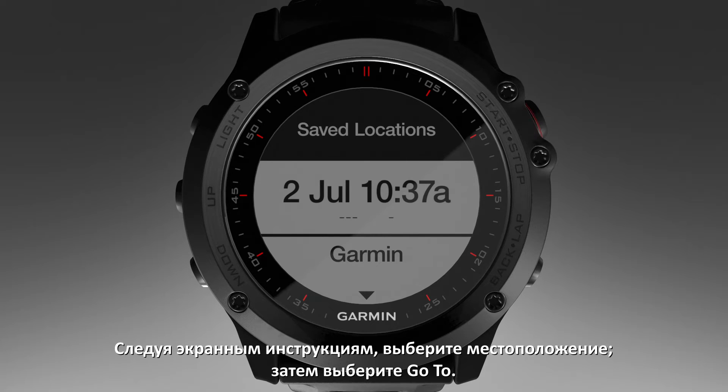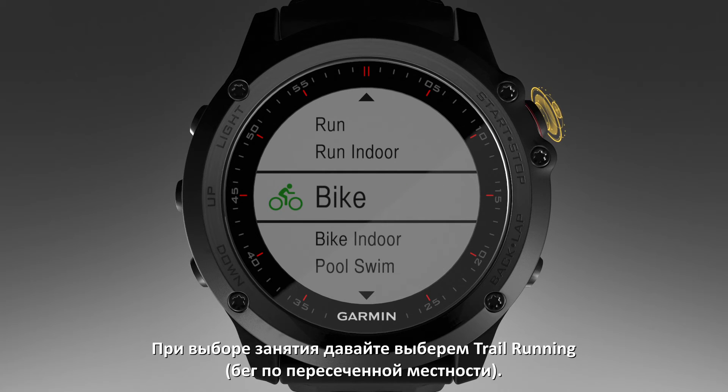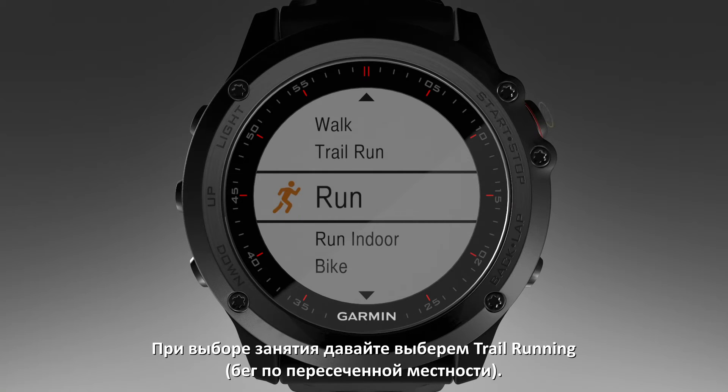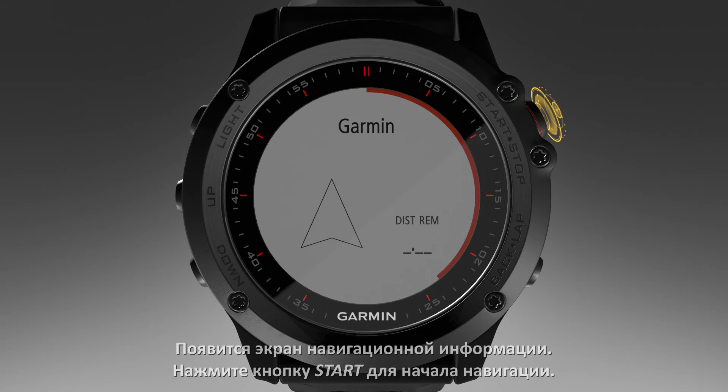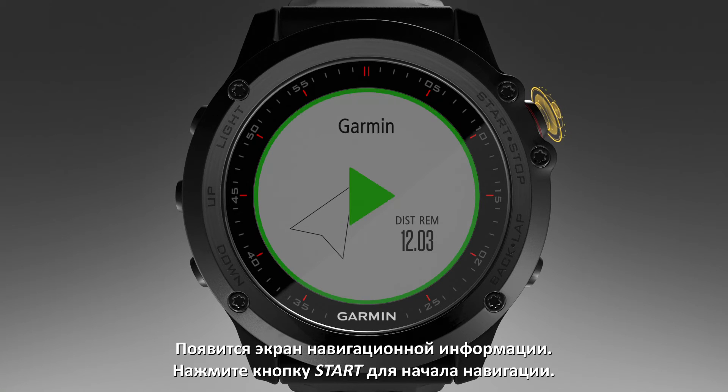Follow the on-screen instructions to select a destination, then select Go To. Now, select an activity — let's choose Trail Running. The Navigation Information screen appears. Select Start to begin navigation.